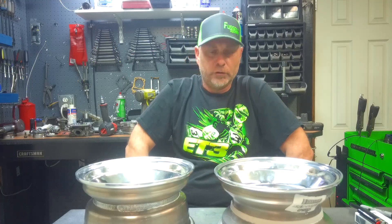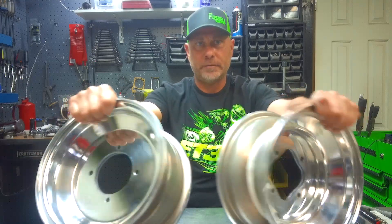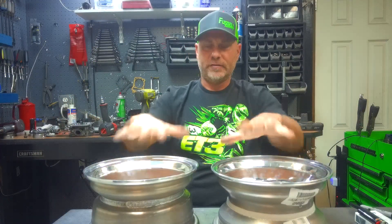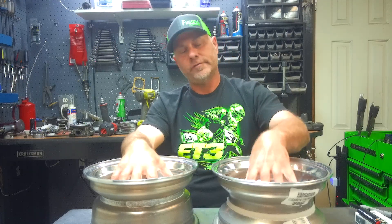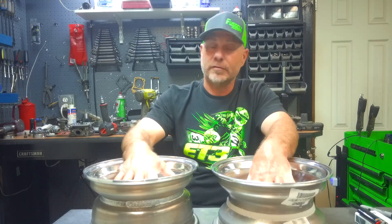These wheels are identical — they're both 10 by 5, both have a 110 lug pattern, same width, same dimension. What makes these wheels different from each other is the offset. Being 10 by 5, one wheel is listed as a 2 plus 3 offset and the other wheel is listed as a 3 plus 2 offset.